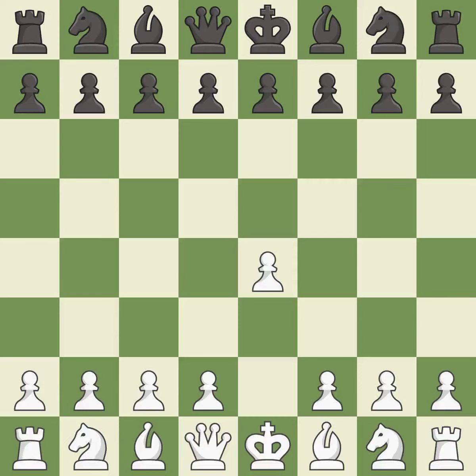Opening with the king's pawn controls the center and opens up the light-squared bishop and queen, often leading to sharp games. The Sicilian Defense controls the d4 square with the c-pawn. The Closed Sicilian controls d5 with the knight and aims for slower development without an immediate d4 push.